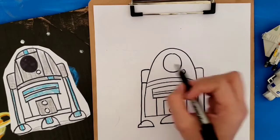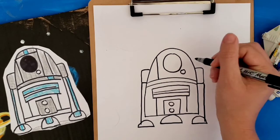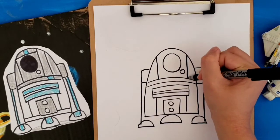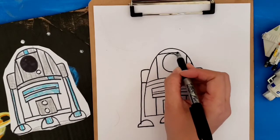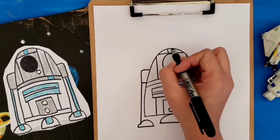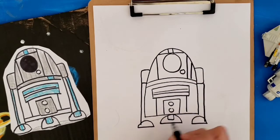Then let's add some detail to R2D2's head. I'm going to do a line here, a line here, and another line. Do a line across and two lines above. Then we're going to draw little squares in his feet.